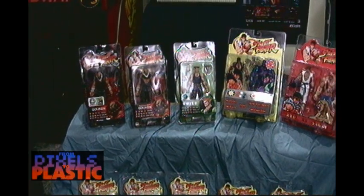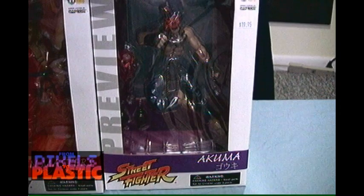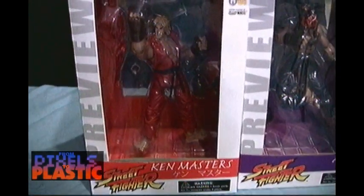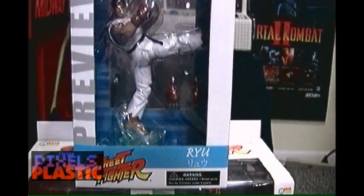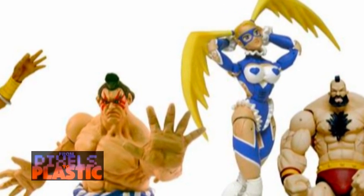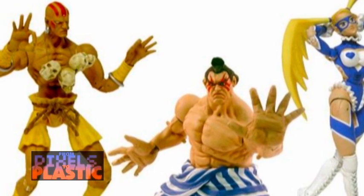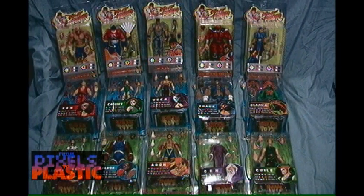After four waves of figures, Soda launched a set of preview figures, including a new version of Ryu, Ken, and Akuma, all utilizing a new body sculpt that future figures were to use. Unfortunately, Round 5 hit a snag as the company reorganized and decided to release figures one at a time on a month-by-month basis, only online. Eventually the whole Round 5 assortment was scrapped and the line was reorganized and renamed as Street Fighter Revolutions. Round 1 of Street Fighter Revolutions saw the release of the remaining Street Fighter 2 characters: E. Honda, Dhalsim, and Zangief. To date, this is the last set of Street Fighter figures Soda has released in this scale and style.